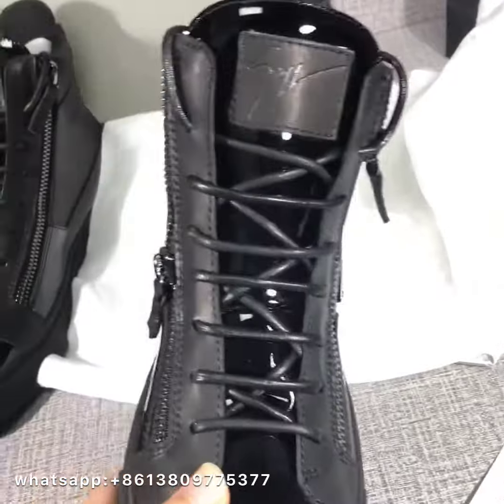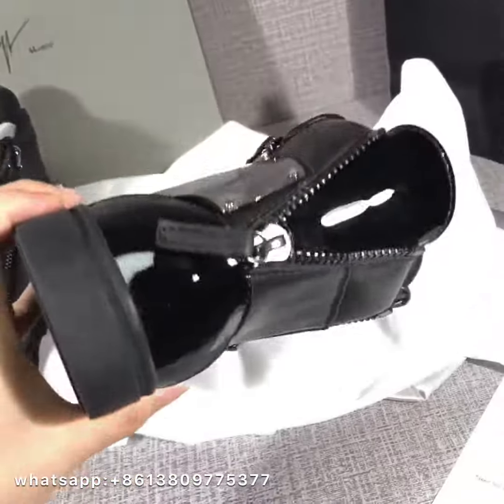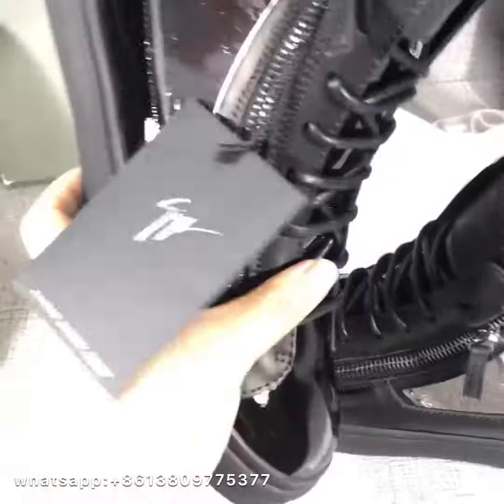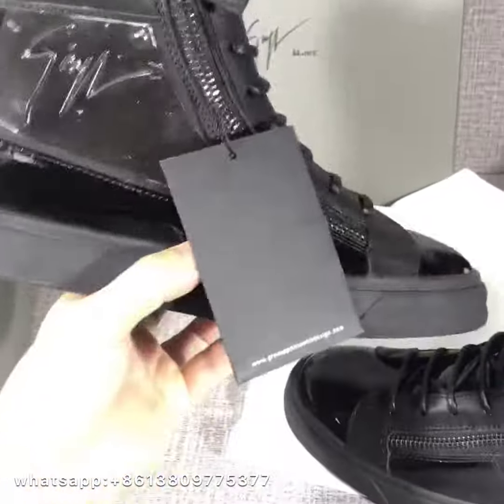So, my friends, if you are also interested in these shoes, contact me. We can have a discussion. Look — another one. Shoes with a tag. Okay, that's all.